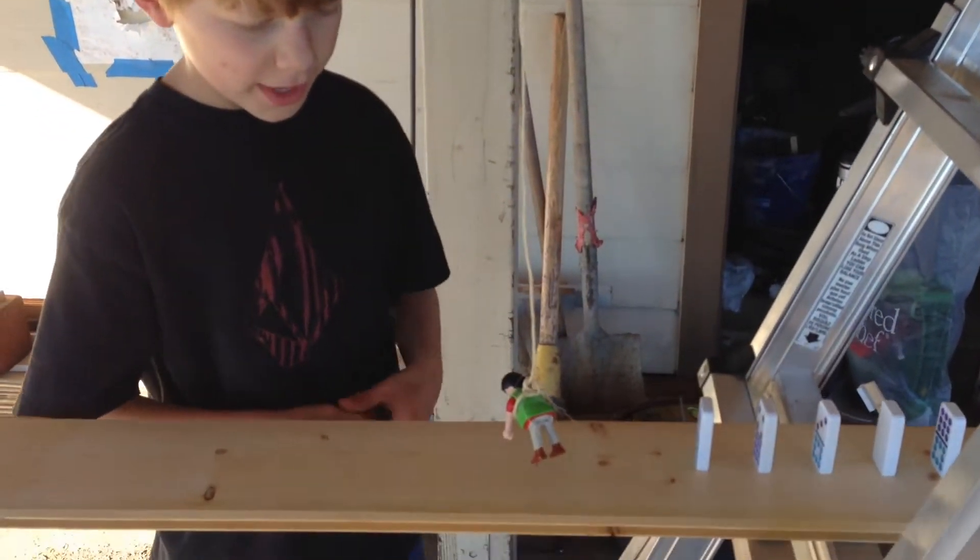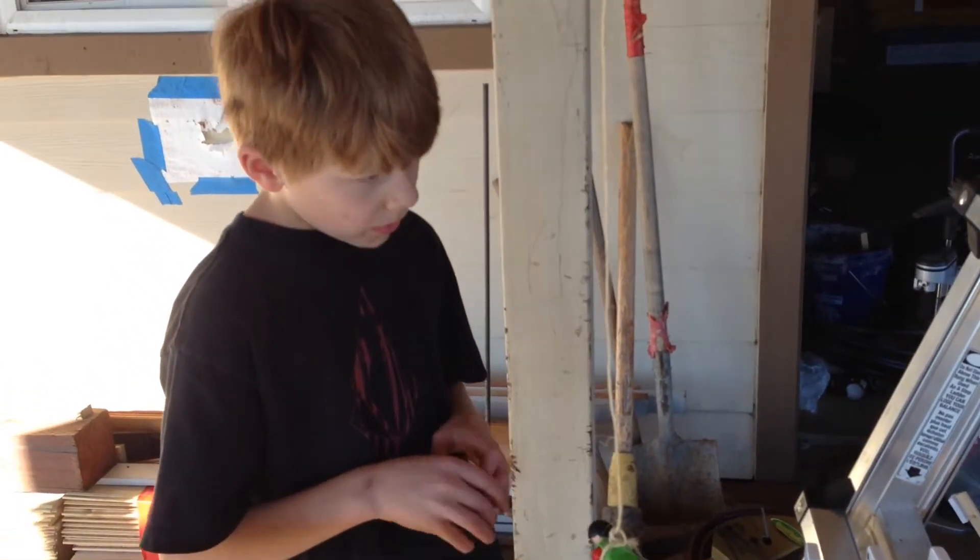Alright, so we're making a little new Rube Goldberg project.